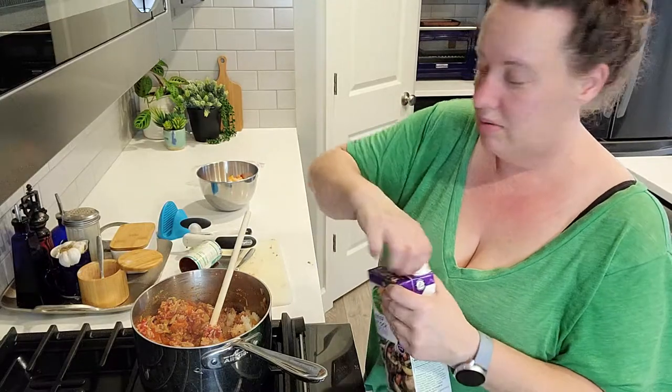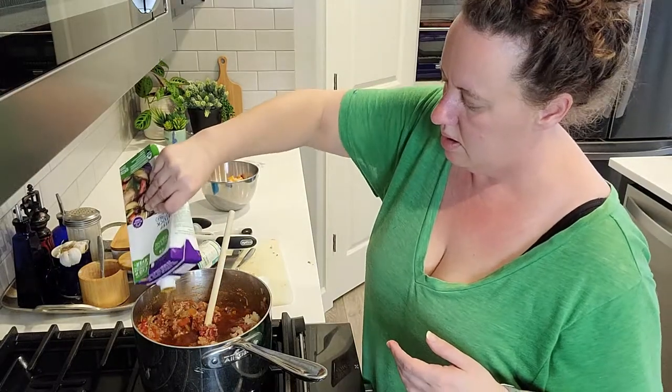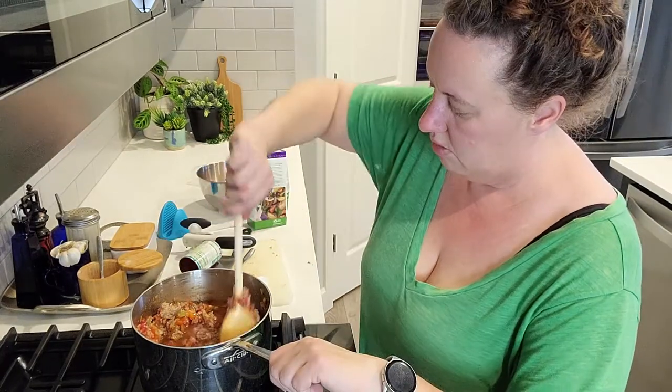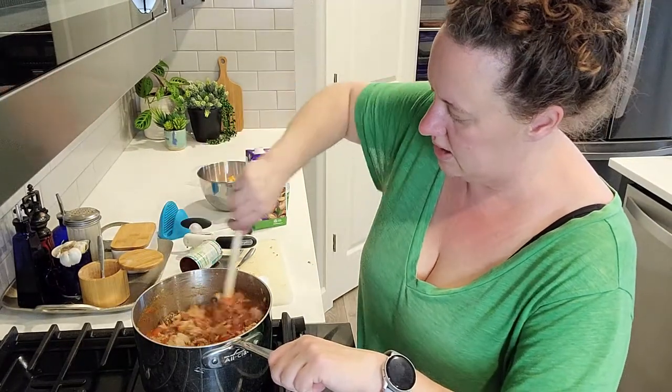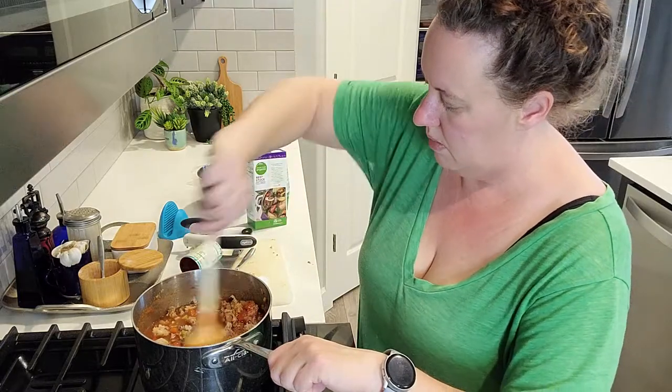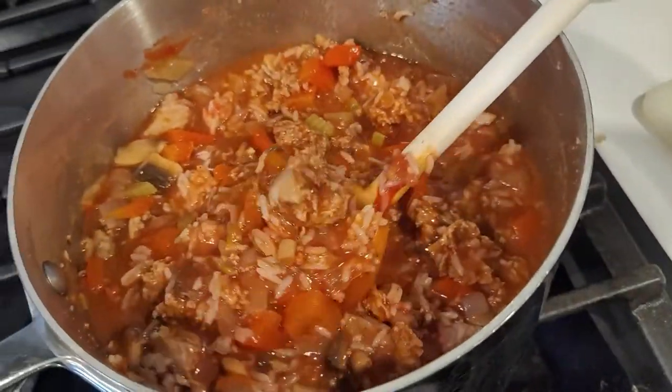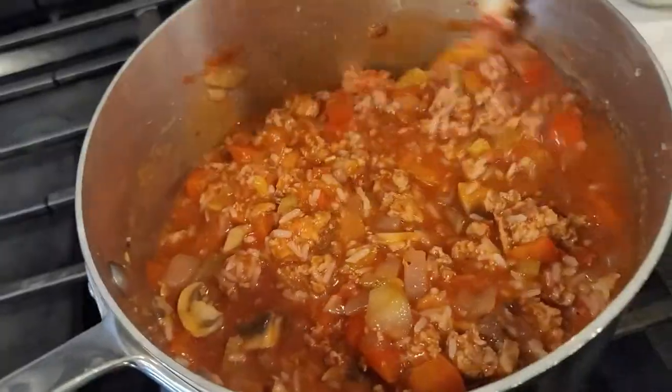My intent is for this to be a kind of thick soup, so I'm adding just enough broth to almost cover the ingredients. We'll stir this down and might add a little bit more, but I want it to be nice and thick. Look at that — it looks so good.